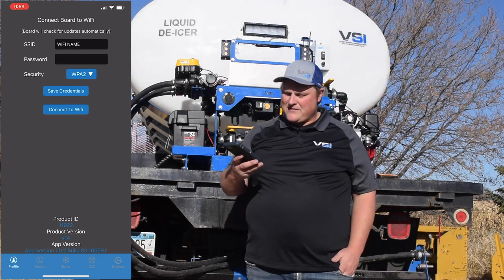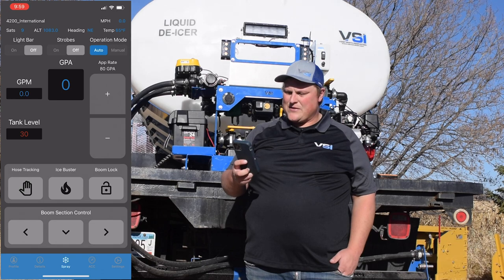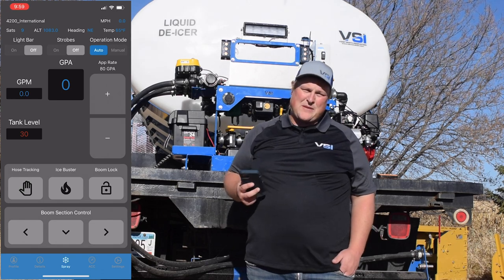So now our board's updated, sprayer's connected, and now we're ready to use the system. We'll go much more into depth on the app in a later video.